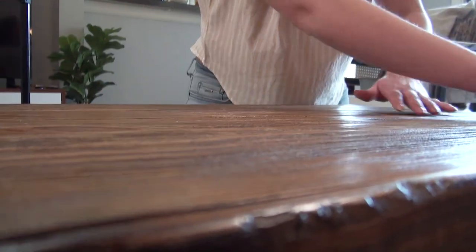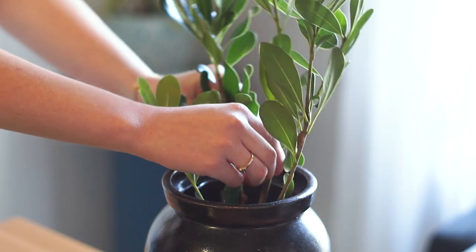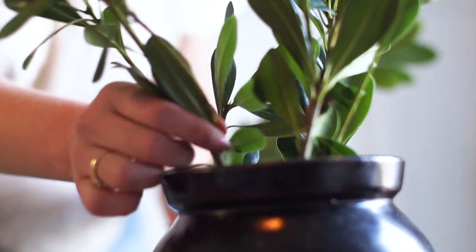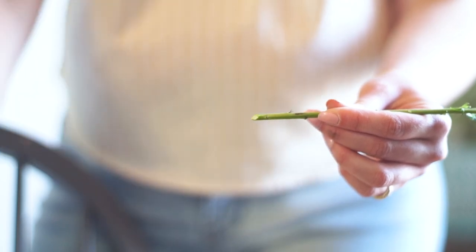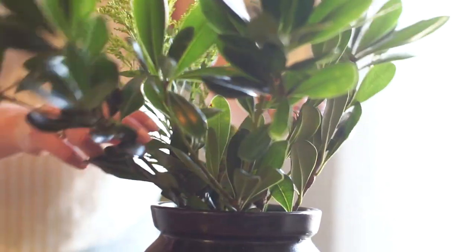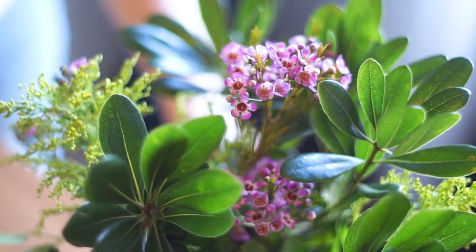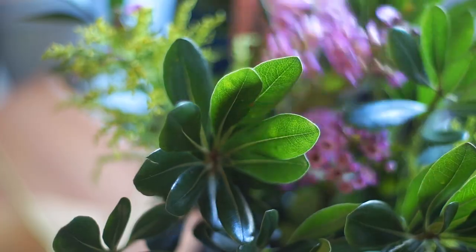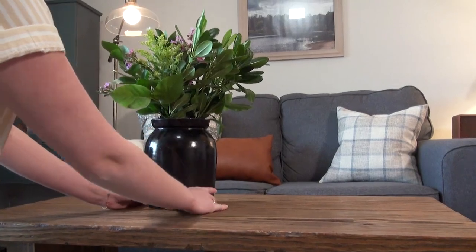Moving on to my coffee table, it definitely needed a good wipe down, so I did that first. I love bringing in real florals any time of year, but springtime especially, so I picked up some various greenery and little sprigs of flowers from the grocery store and started my own floral arrangement. I'll admit I don't think I'm an expert floral arranger — there's just some sort of disconnect between DIYing and arranging florals for me — but it's just a little bit of trial and error, rearranging things until you get exactly what you're hoping for. In the end, I was really happy with how this looked.